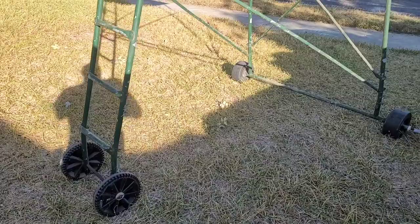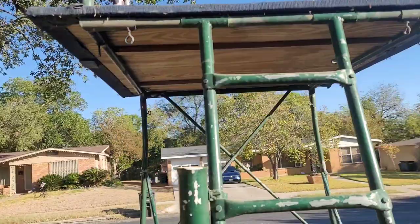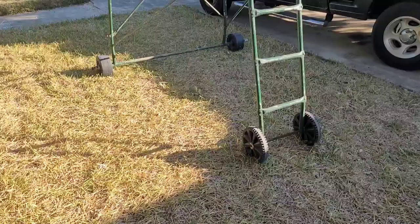This is an overview of my surf fishing tower. It's got wheels on it so I can roll it onto the second or third bar. It's 8 feet to the platform and 12 feet to the rod holders. I put lights on it and pull it back to the first bar at night.